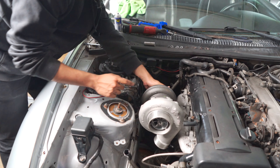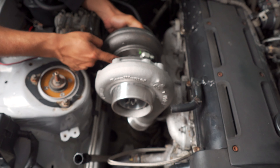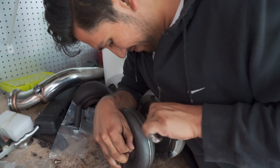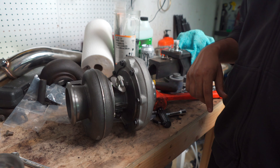One thing I should note is you can see this isn't directly 90 degrees up, but it should be, in fact. Oh yeah, that'll fit way better.